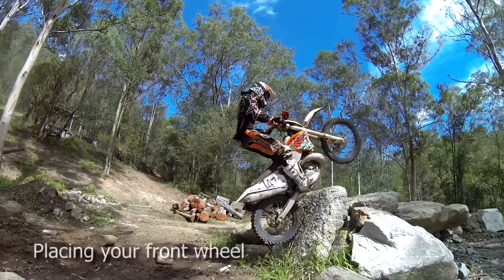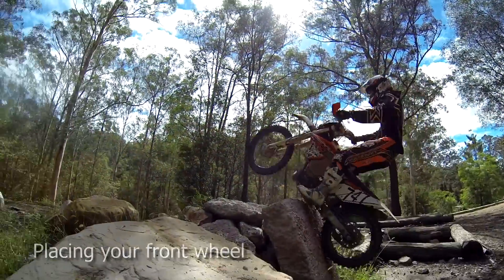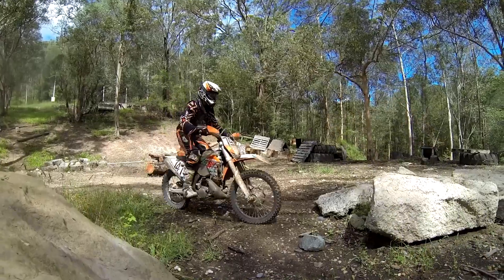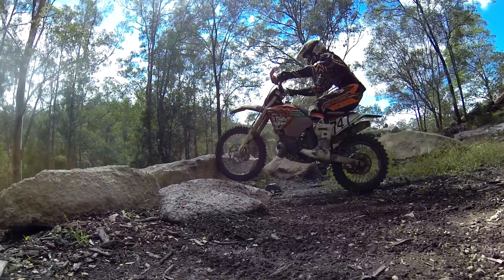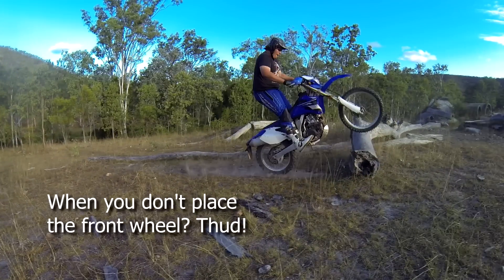Another important skill is learning where to drop your front wheel. When tackling large logs or high rock ledges, it becomes very important to be able to place your front wheel in a desired spot. So as you wheelie, practice landing your front wheel at a particular point.